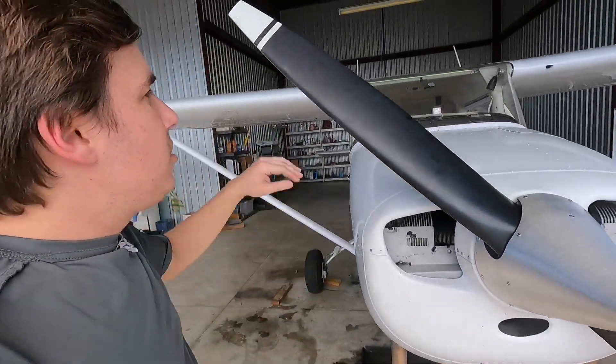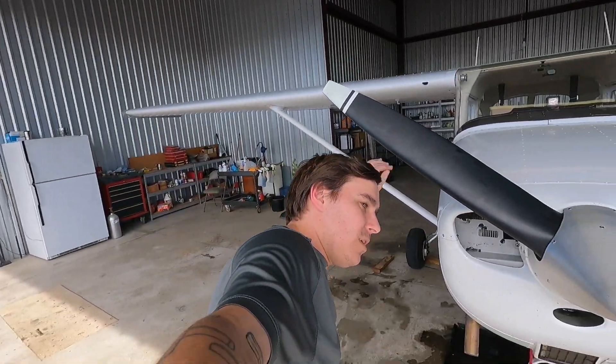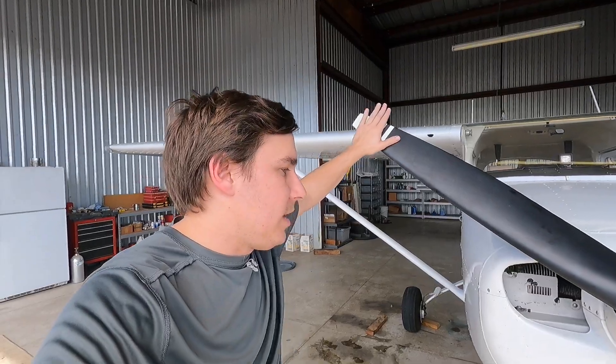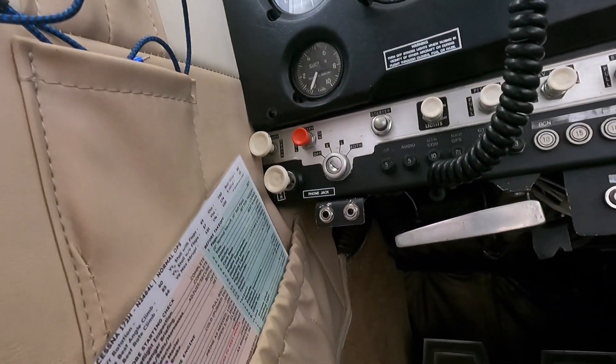That leads me to tip number four: when you do have to move the propeller for maintenance purposes or any other purposes — maybe you're trying to connect a tow bar — you want to put your hands flat on the back face of the propeller and move it at arm's length with your body away from it. You want to be in such a position that if you had a stroke or a heart attack, you would fall away from the propeller. You don't want to be leaning forward so that if you fall you fall into the arc. Lean away from it so that if it starts, you are clear of the propeller arc.